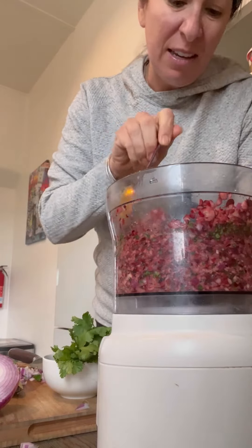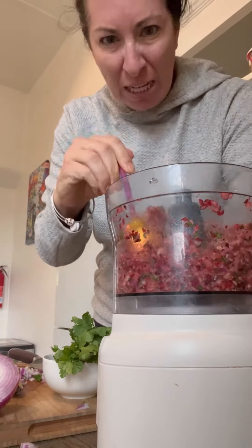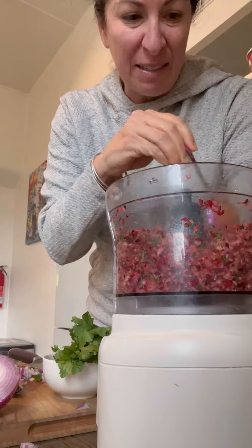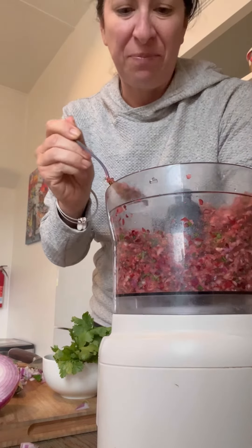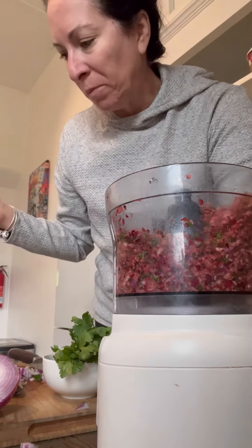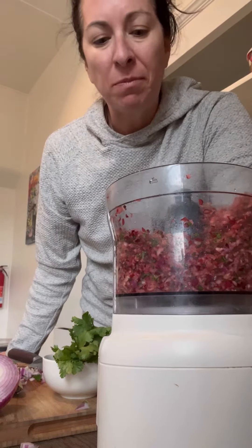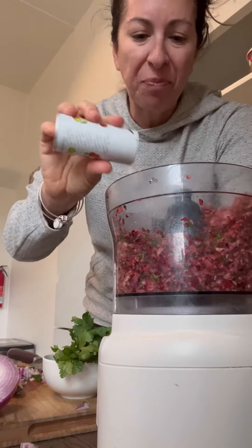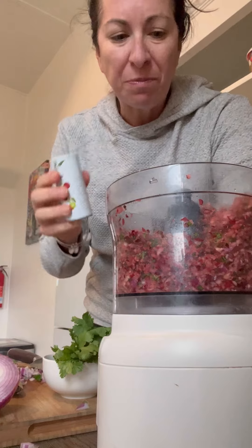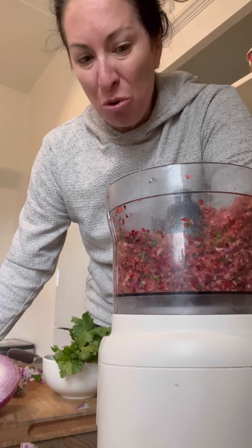I've never had cranberries raw — have you? I'm a little nervous. Okay, I'm gonna do it. A little bit more salt.